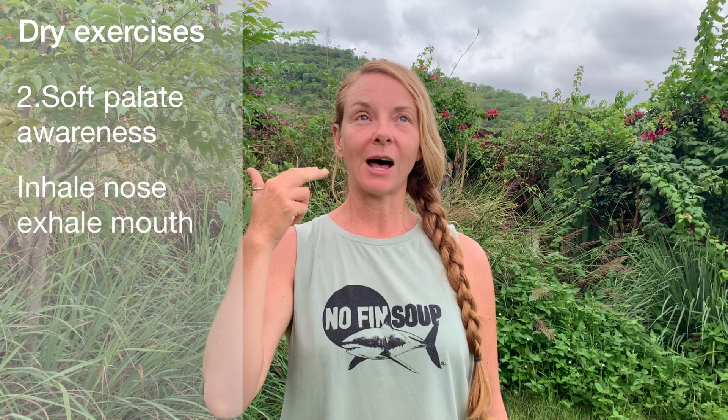Exercise two: soft palate awareness. Begin by inhaling through the nose, exhale through the mouth. Inhale through the nose, exhale through the mouth — bringing awareness to what's moving at the back of the throat. Now switch directions: inhale through the mouth, out the nose. Inhale through the mouth, out the nose. Now alternate: inhale the nose, exhale the mouth, inhale the mouth, exhale the nose, inhale the nose, exhale the mouth.